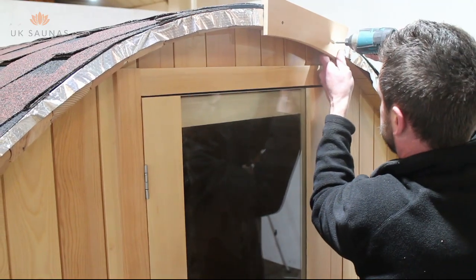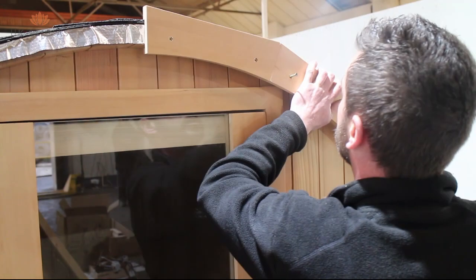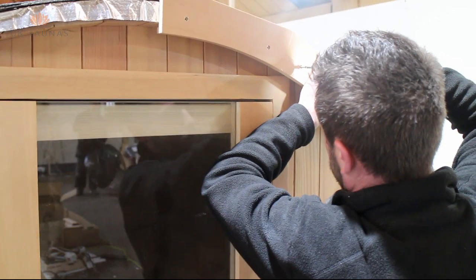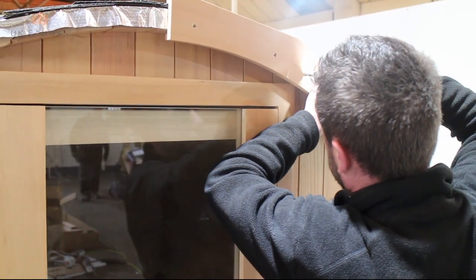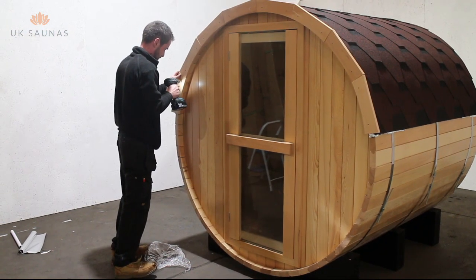Seal the two exposed nails with the roof and gutter sealant. You are now ready to start fitting the sauna fascia boards. Fit the front and back fascia boards carefully in place ensuring that all the joints are closely aligned.